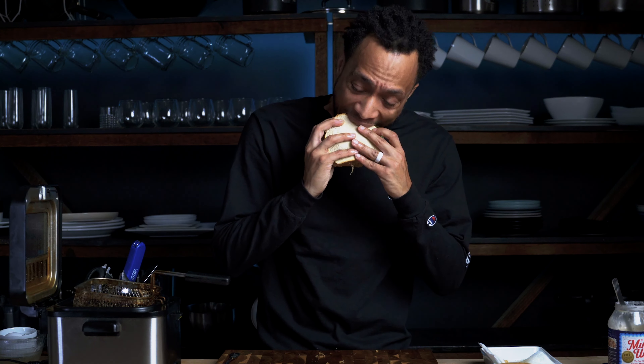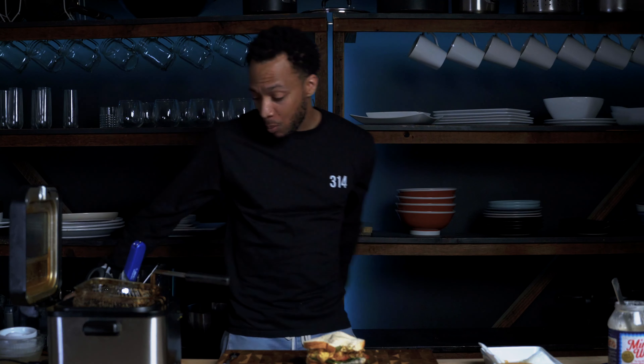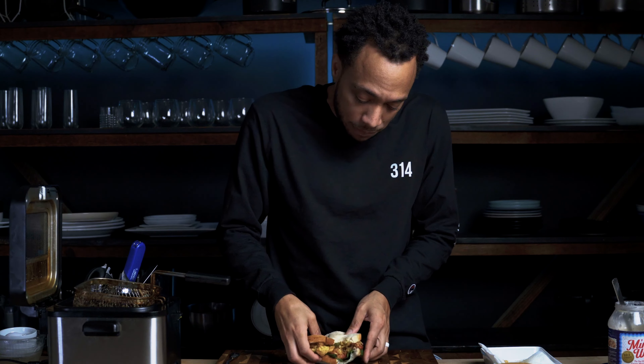Y'all ready? Okay. This right here — hey, I'm about to open my own Chinese joint. I ain't making nothing else, just these. It's crispy. The tomatoes, the fresh bite, the pickles and all that. This joint takes me home. I'm from the Lou and I'm proud.